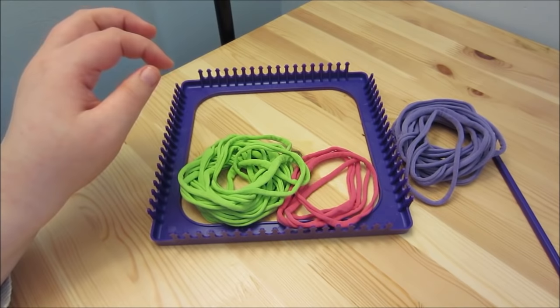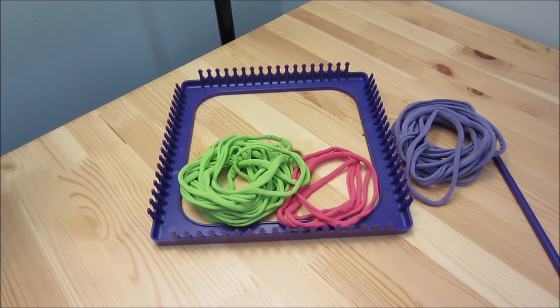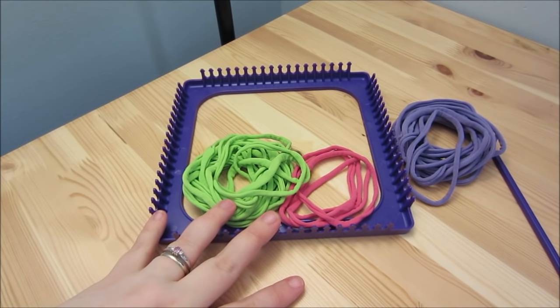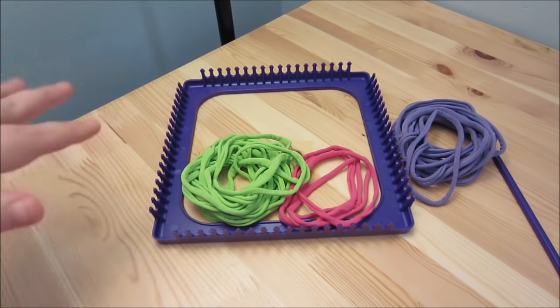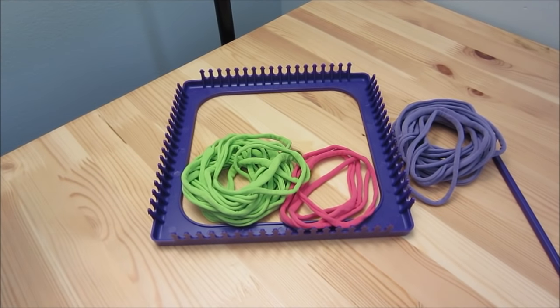As for the number of loops you need, you'll need 36. You can do it in a variety of different patterns depending on what you like. I'm going to show you the one I'm using for this demonstration, and when I show you the other one I made, I'll tell you how I positioned those loops so you can recreate it.